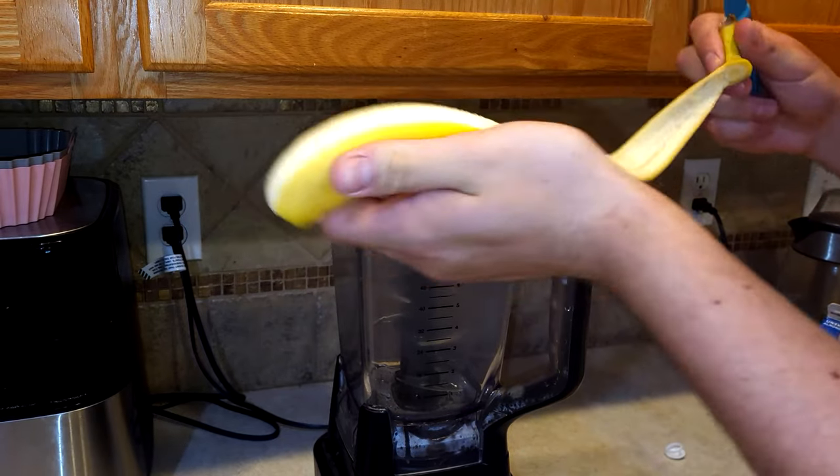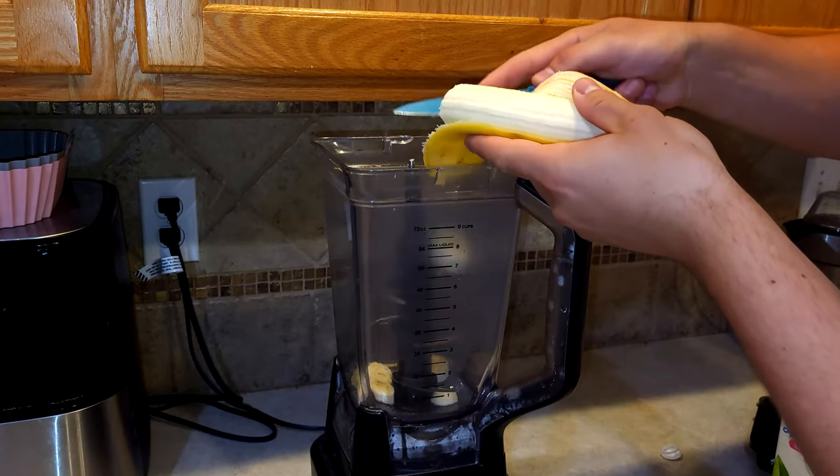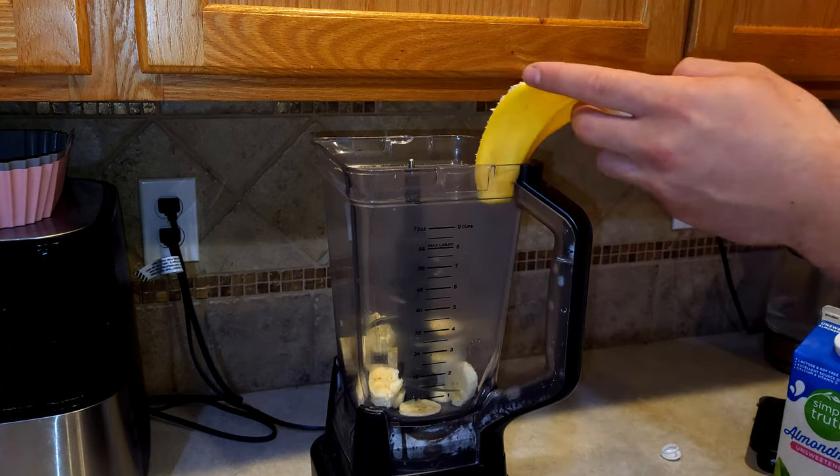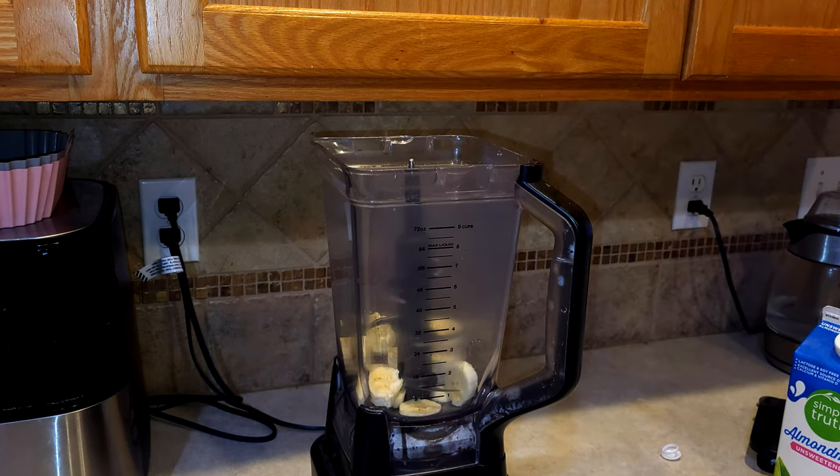Neatly slice the banana into the blender. I'm generally not allowed to use knives, but this time I'm going to take full advantage of it. Oh no, oh no. This always happens.